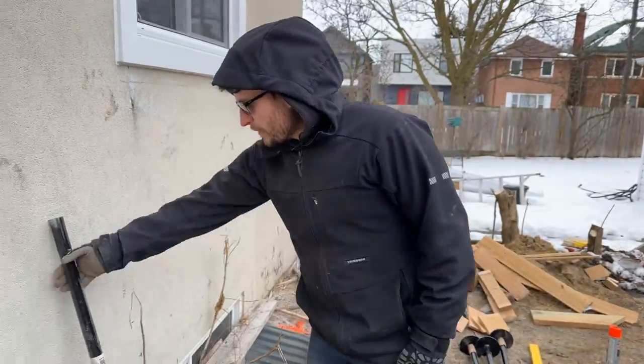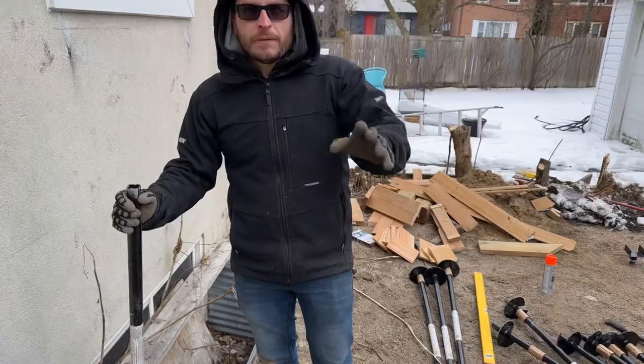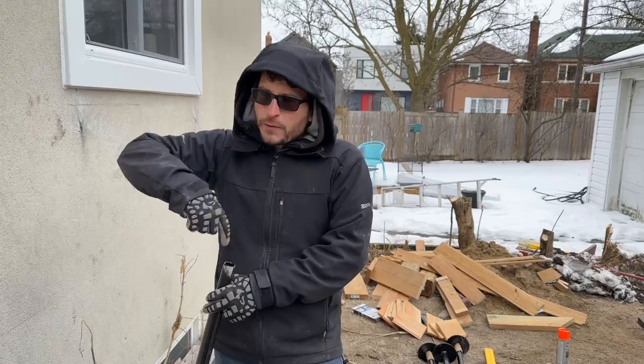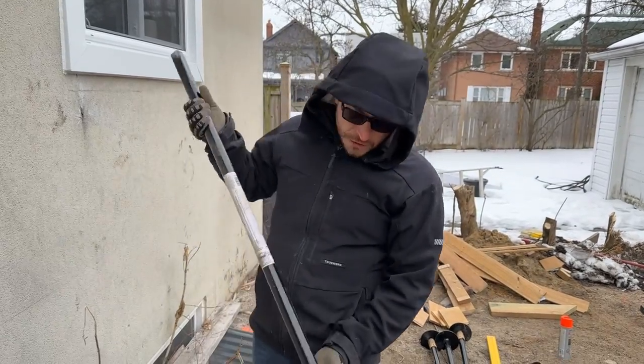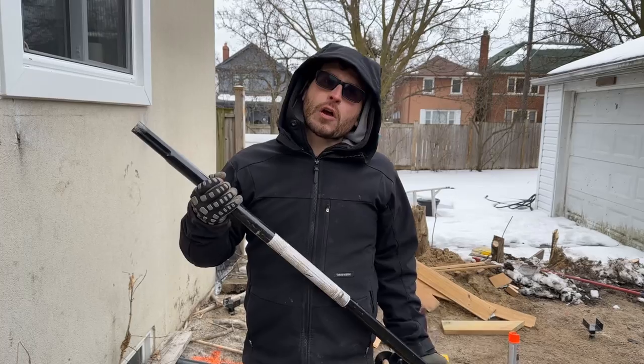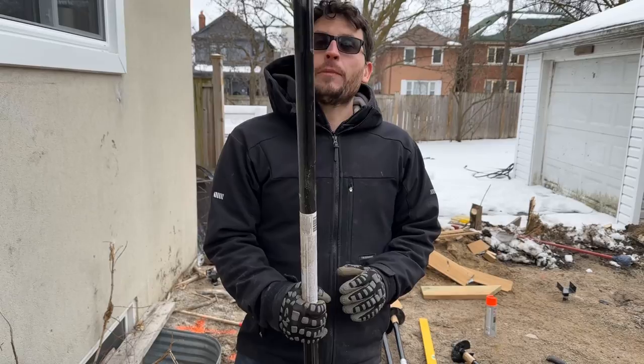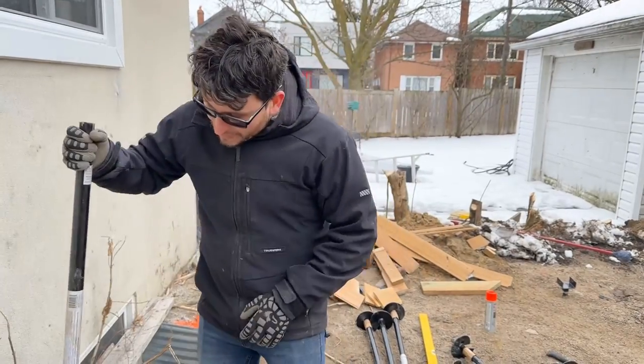Check these out — these Pilex piles that we drive in. You might be familiar with them; they sell them at Home Depot, Lowe's, those kind of hardware stores, and they recommend winding them in with a two-by-four. This is a light duty pile, very similar to the big piles we put in for larger structures, but these are great for low-level decks and stair landings. They actually hold 5,500 pounds a piece, which is pretty crazy.